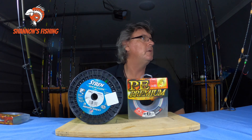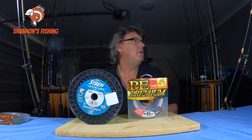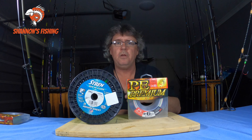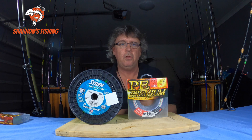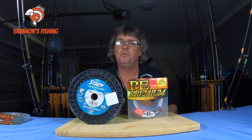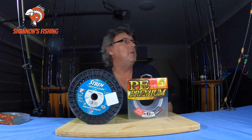Let's start with braid. First pro: it's nice and thin. On the small spools we get nowadays you get a lot more line capacity with braid — you can go 150 yards on really small spin reels, or a couple of thousand meters on big game reels for electric deep dropping. Getting so thin is a real pro.